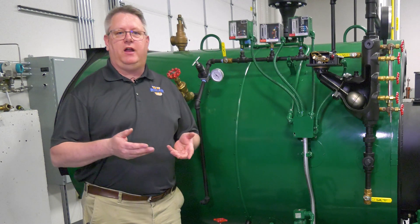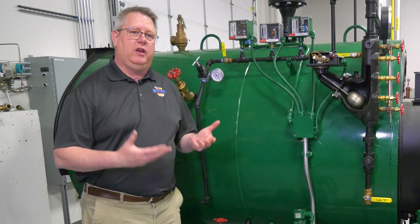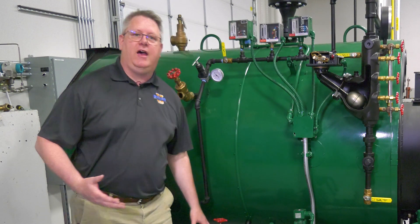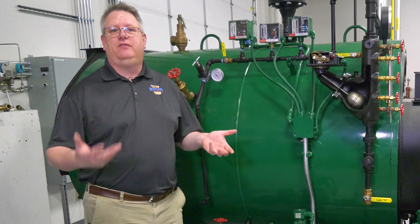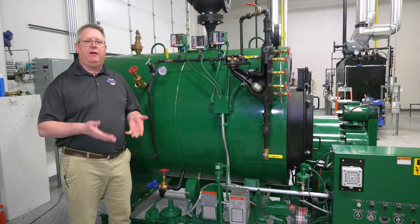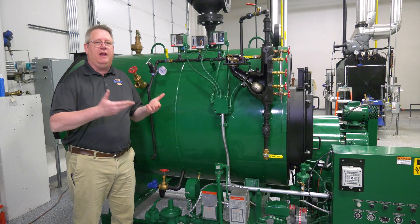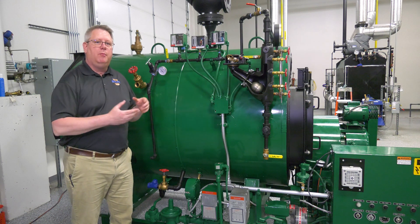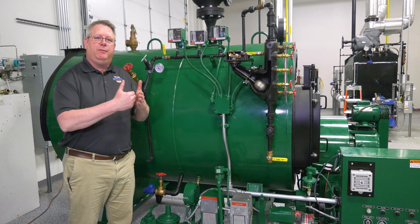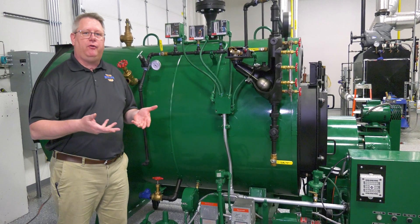Regardless if a boiler has been set up before or is brand new, once we get the unit hot and running, we have to get it to high fire and we have to get that regulator set to ensure ease of the next steps of tuning. What's involved in getting the regulator set correctly? We've got to get the unit to rate, or close to, or at least the high fire position. Each burner has a manifold pressure or final delivery pressure at the burner head that's required to get that full input.